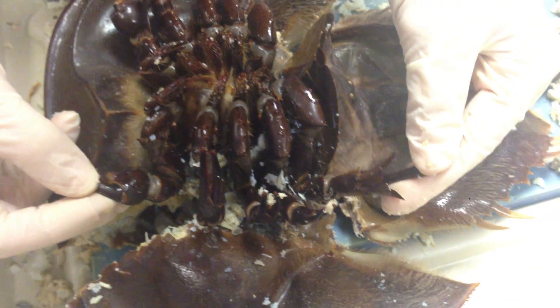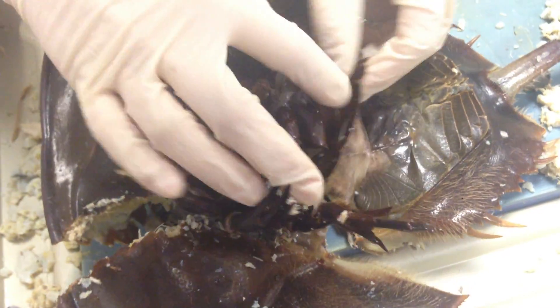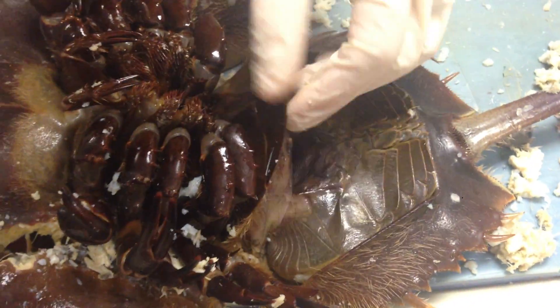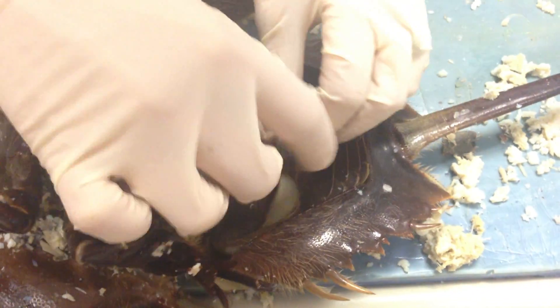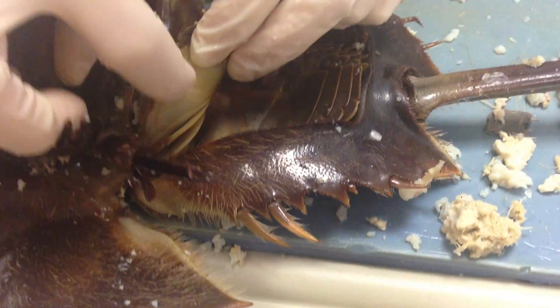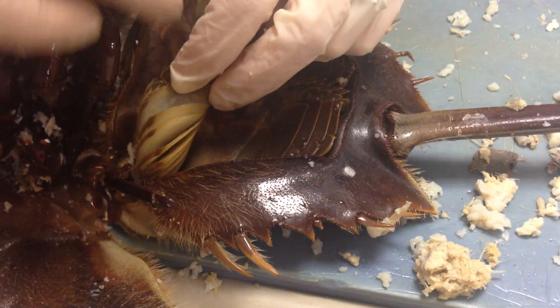These last legs right here are the pushing legs. Down here you can look at the book gills — these are the operculum — and if I pull these back you can see the lamellae right here, and that's for respiration.